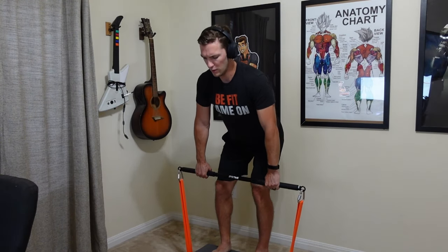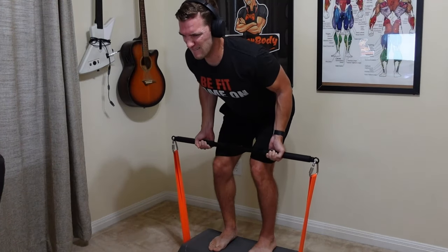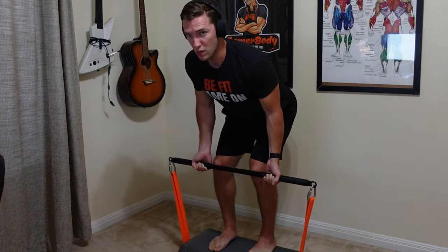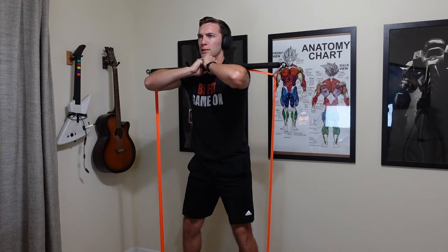So what do I like about this resistance bands setup? First, with the platform you are able to pre-stretch the bands an additional four inches. Instead of just stepping on the bands and going, when you get on the platform you already have them a little bit pre-stretched, so you're not losing all the tension at the end range of motion. For something like a bicep curl when you go all the way down, you're not going to completely remove all the tension because you're standing on that platform. This also applies to squats.